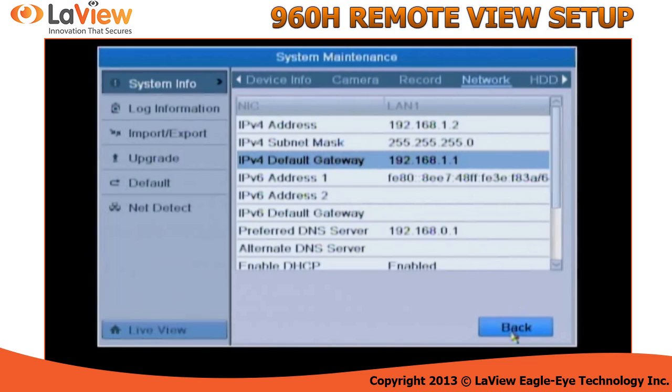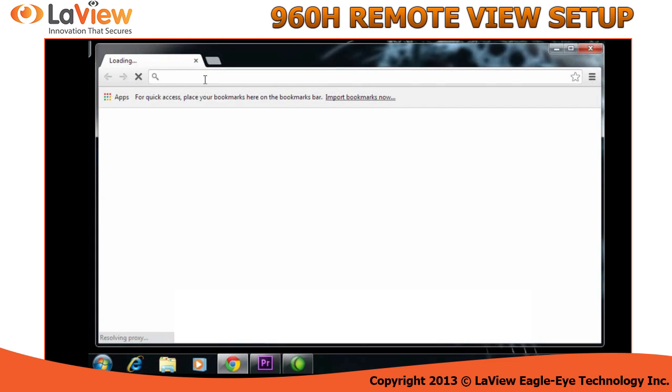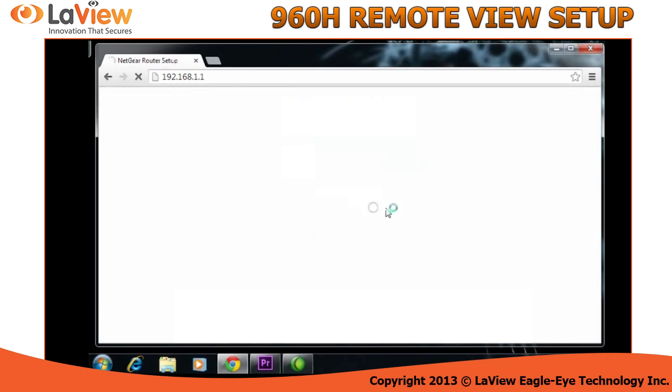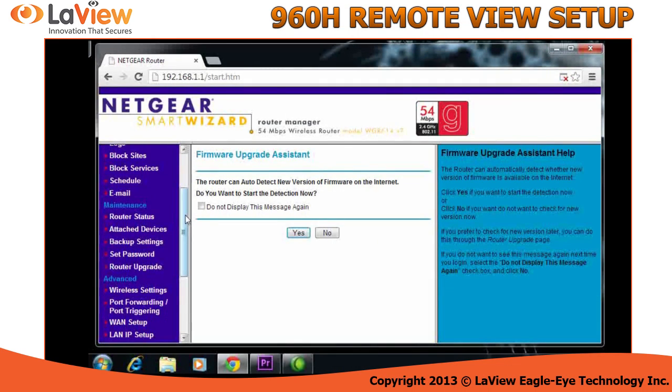Once you have copied that, we're going to access your router. Please have the user manual of your router so you can refer to the port forward section if it's not the same router I'm using as an example. Open any browser and type the IP address of the Default Gateway that you copied from the DVR. It's going to ask you for a username and password — this is the username and password of the router.